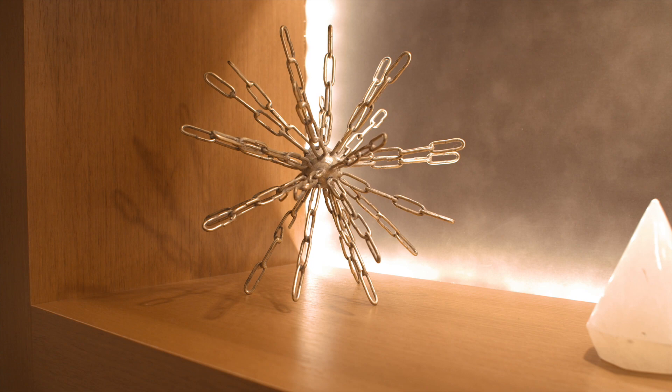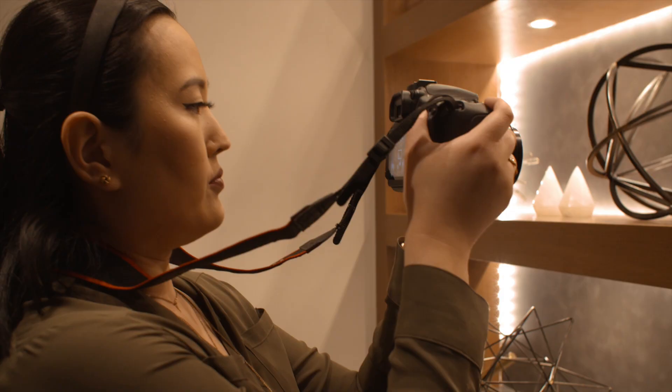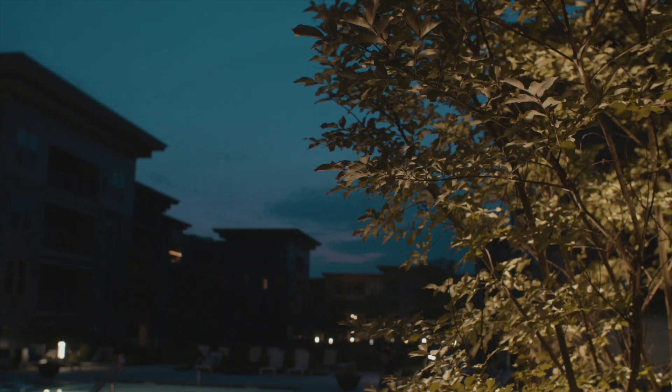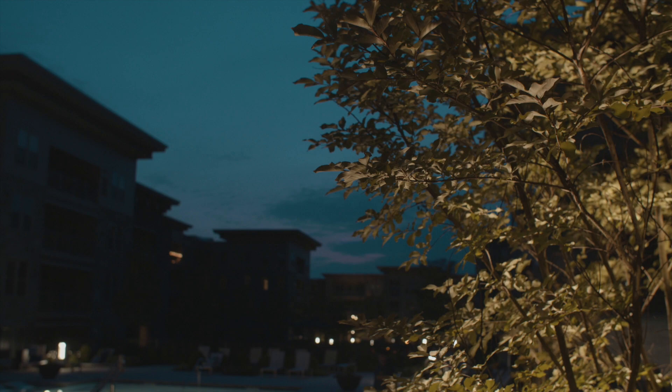There is no in-body stabilization on this camera at all. If you're coming from certain Sony or Panasonic cameras, then the lack of IBIS could be a big issue for you. This forces us to rely solely on lenses with stabilization and/or gimbals, glide cams, tripods, etc. to get stabilized, non-shaky, non-jittery footage. If you want to shoot handheld B-roll and you don't have lenses with stabilization, then this is going to be a big issue for you. But since I come from a Canon background, this was never really a big deal for me since none of the cameras I have ever owned have had that luxury.